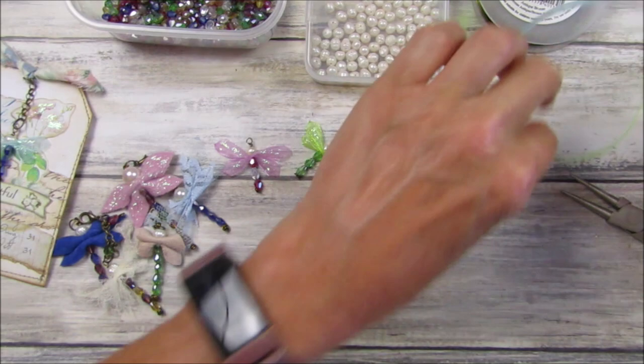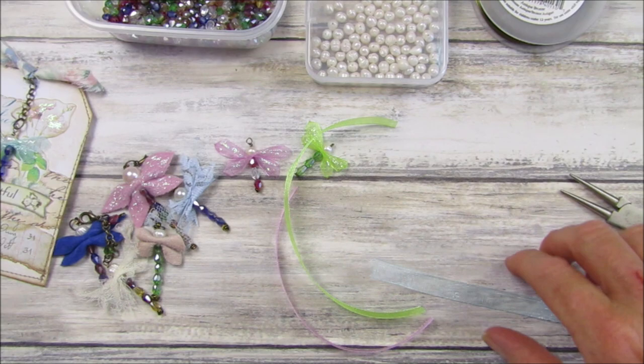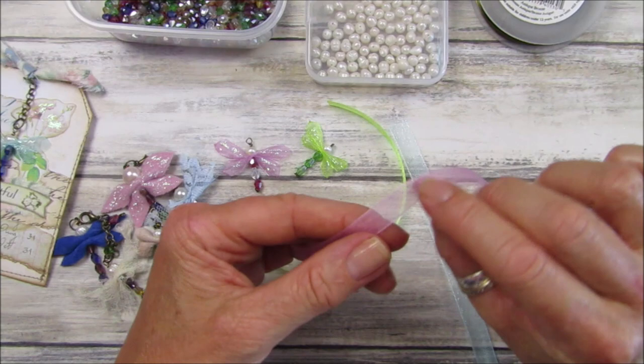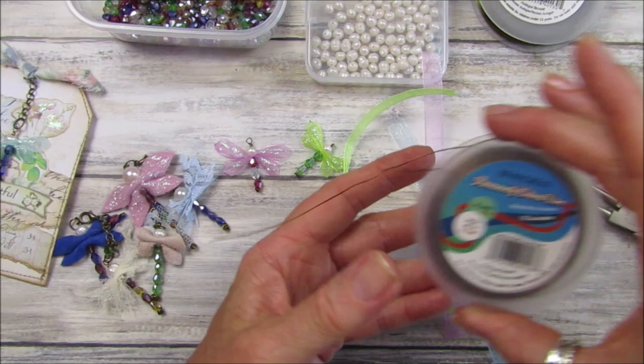This is the ribbon I've got — some beautiful summer color ribbons I found in a local shop. We've got a lovely pink, blue, and a green — nice spring and summer colors. This one is about a centimeter wide, so not huge. Use whatever you've got at home.